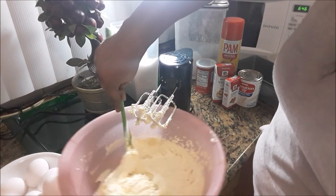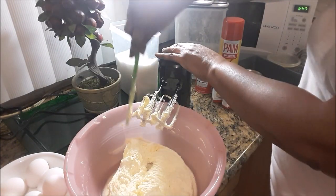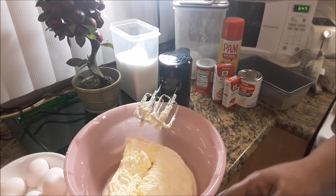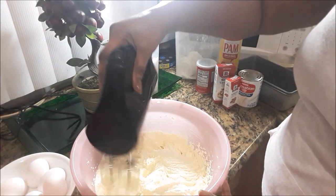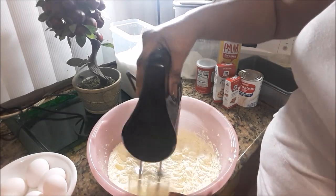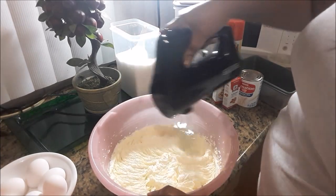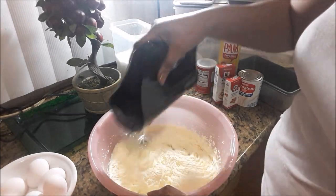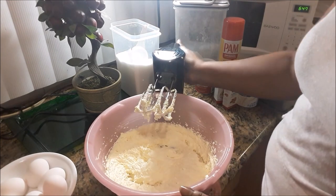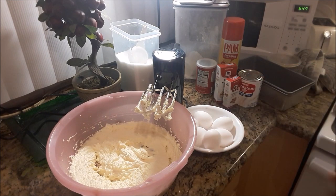Give the bowl a nice scraping. Just want to make sure that it's well blended. Now the eggs. I have six large eggs and they are also room temperature. I would be adding them in one at a time — add, mix — until I add every one of them.